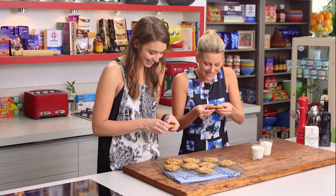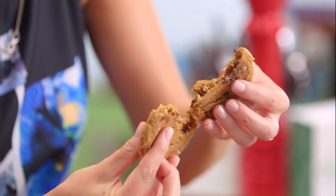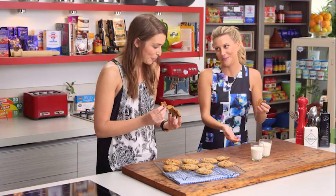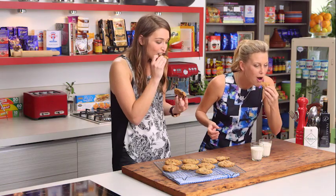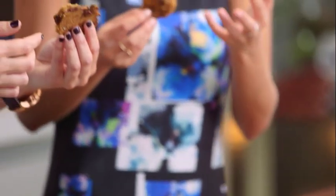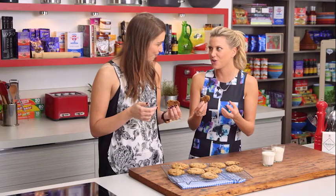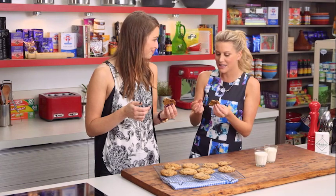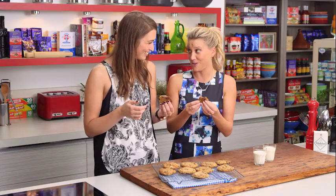Time to taste — Justine breaks one open. They're nice and chewy, the chocolate is still melting, and they're nice and thick. Served with a glass of milk for dunking. Justine declares the cookie perfect: beautiful chunky bits of macadamia nut, gooey chocolate, and that sea salt really does take it to the next level. This could be the ultimate choccy cookie.